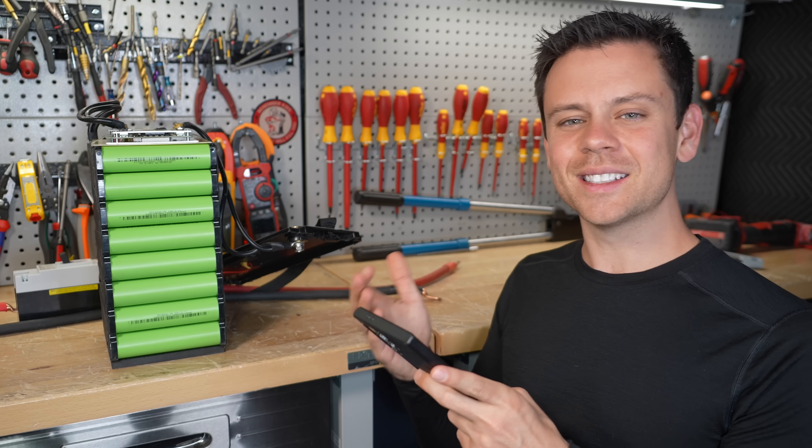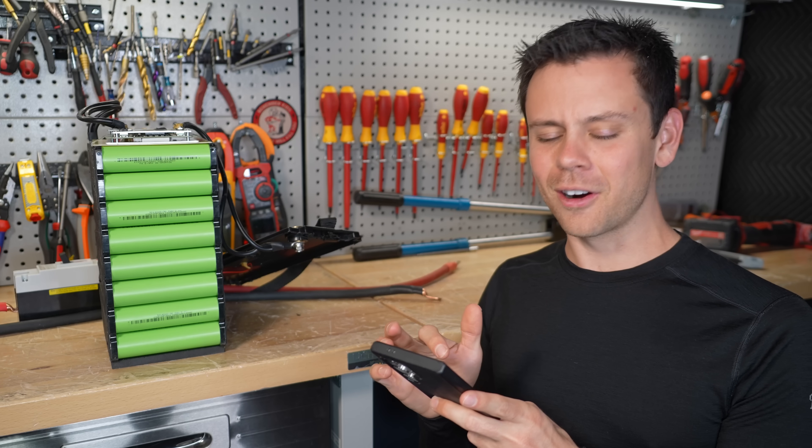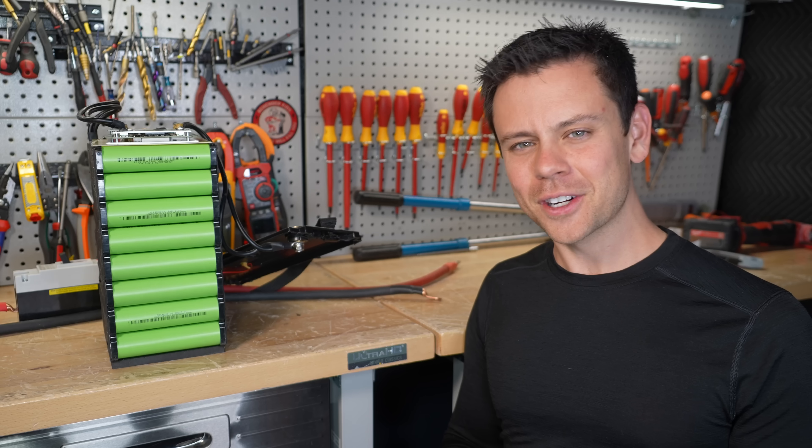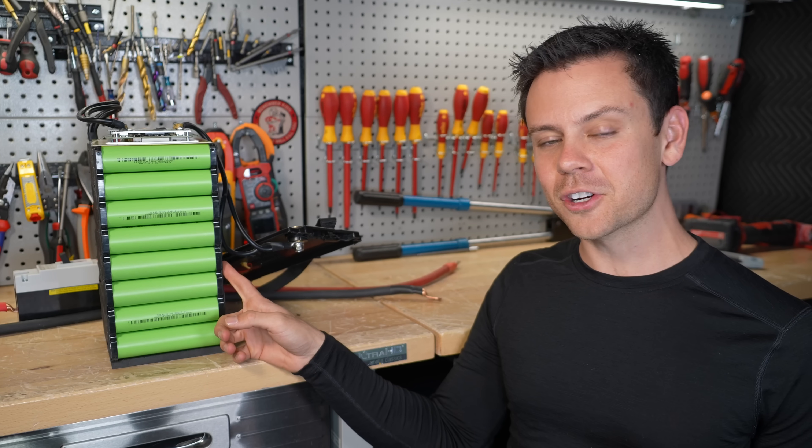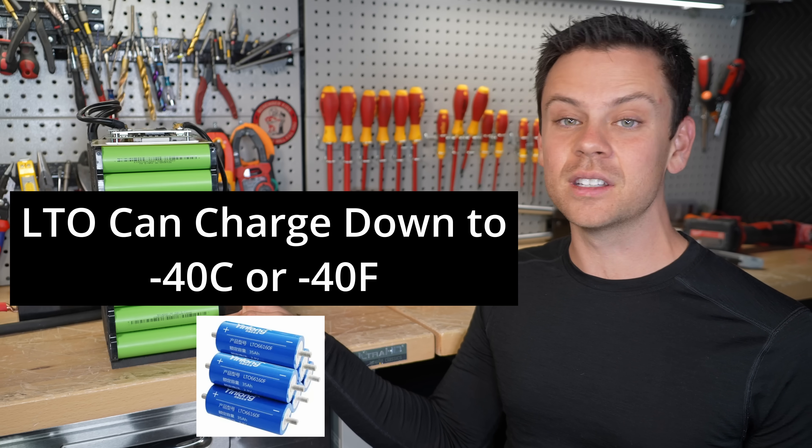It's not impossible. What's wild is the Tesla Model Y is the most popular car in Norway — a very frigid cold country. Like, it is cool that it works in low temperature, but we already have lithium ion variants that do as well.